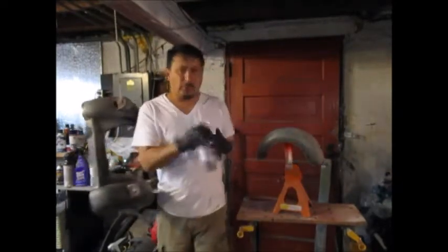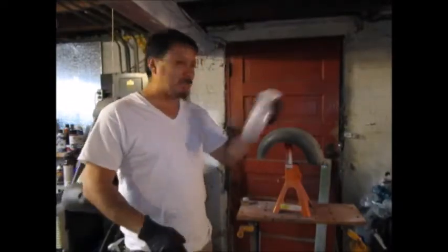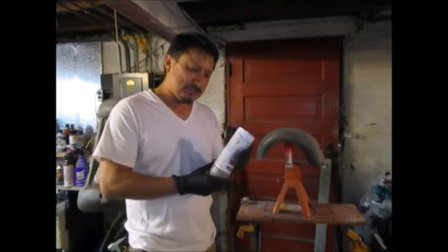I got this pipe down. This is the front clip right here for the car and this is the rear wheel well for the car. They're all wet down really good. Shake the primer as best you can.